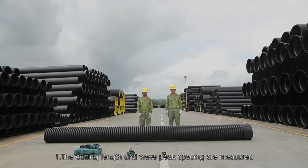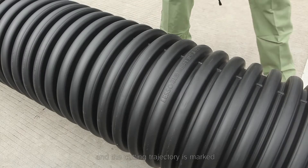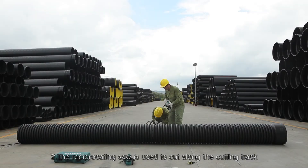Cutting Steps. Step 1: Measure the cutting length and wave peak spacing, then mark the cutting trajectory with a marker at the midline of the wave valley to be cut.